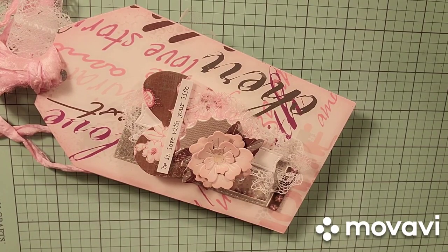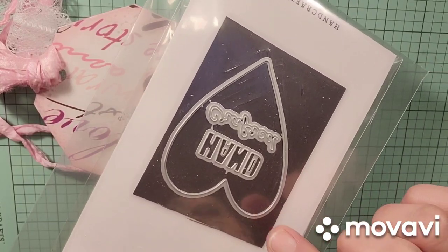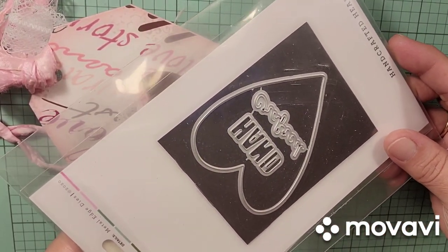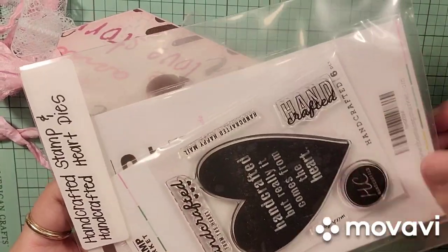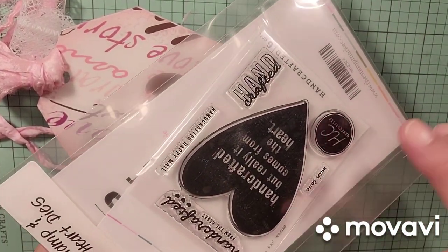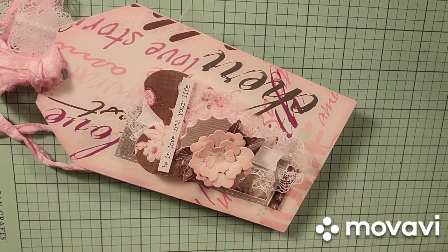The heart is the Handcrafted Heart from The Stamp Market, but I believe she has recently put this one on clearance. I'm not sure — I haven't checked. I just love it. If she still has it available and it is on clearance, it's just a really nice set to have. And when she puts stuff on clearance, she goes deep with the clearance, so hopefully it'll still be there.